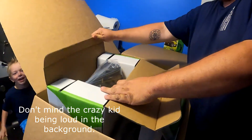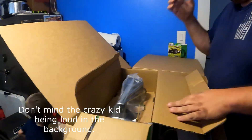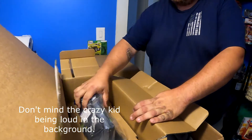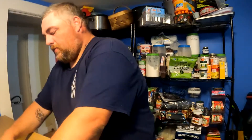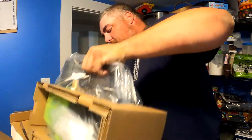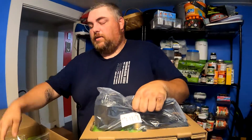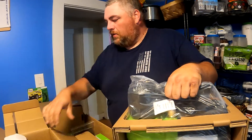We did not get the oil-less pump because there were a ton of mixed reviews, so he did a lot of research on everything and decided to go with the premier vacuum pump, which is what it came with when we bought it.